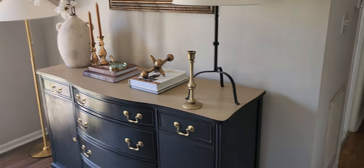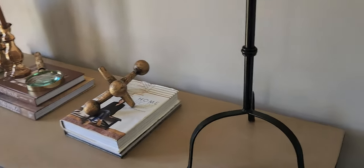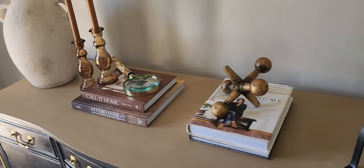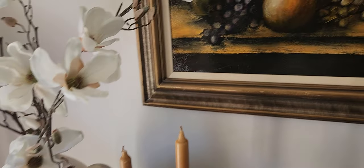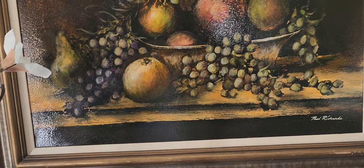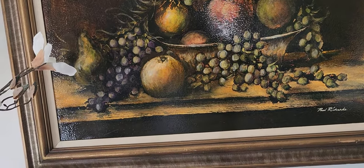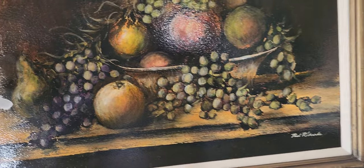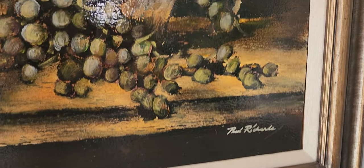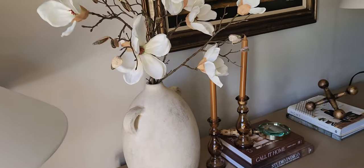Oh, that candle stand — let's get it out of the way. Alright, so this is the final look. I love this vase so much. And this is the up-close of the artwork — beautiful piece. It's funny how those grapes are showing purple, but that is the camera because they are not purple in real life. The artist is Paul Richards — I promise to look him up but I never got a chance to. And these are my beautiful magnolias.